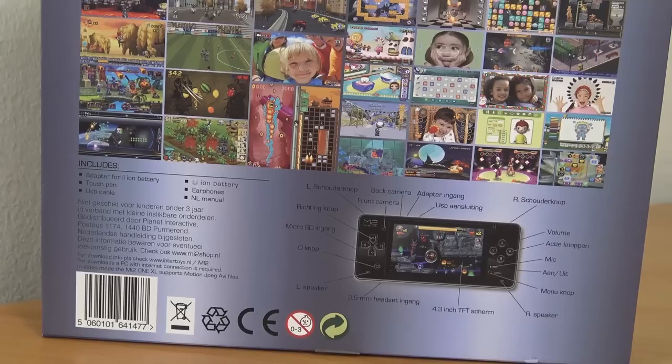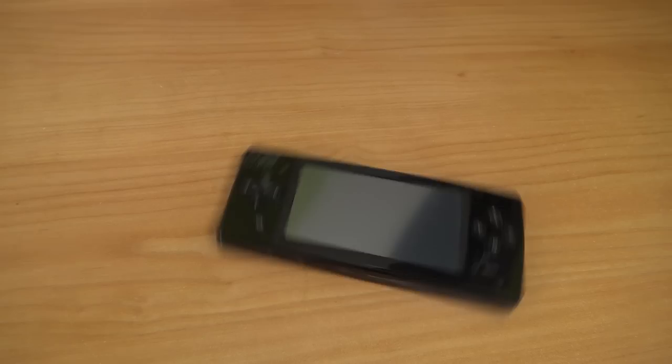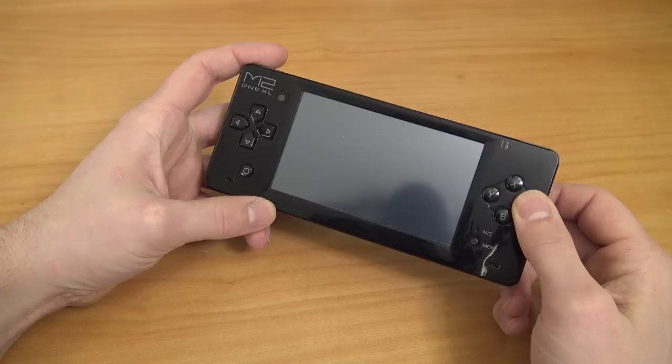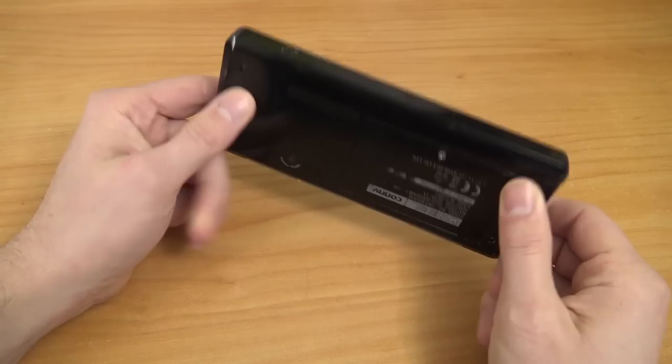You can upgrade the storage with a 60 gigabyte CF card. This game system has a touch display like the Nintendo DS, and in this video I wanted to check out how good and responsive it is with the different kinds of games. I'm very curious about these classic games — sometimes I find these handhelds and think 'this could be interesting to review on the channel, just for fun.' The MI2 One XL has one big gigantic display, and the D-pad feels like a completely different quality compared to other Chinese versions. The A, B, X, and Y buttons feel quite nice.